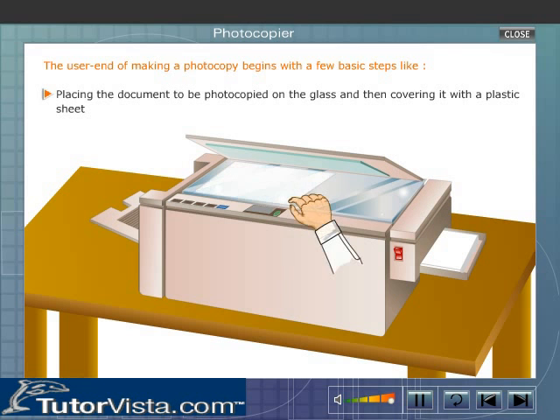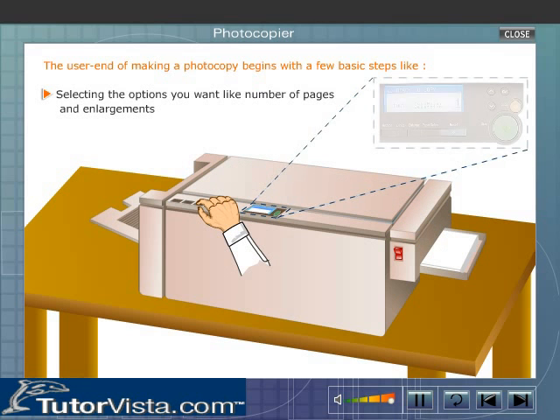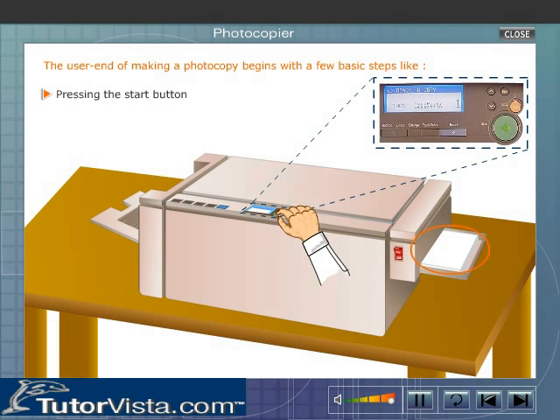Place the document to be photocopied on the glass and cover it with a plastic sheet. Then select the options you want, like number of pages and enlargements, and press the start button.